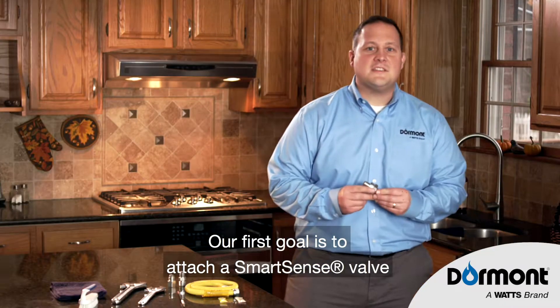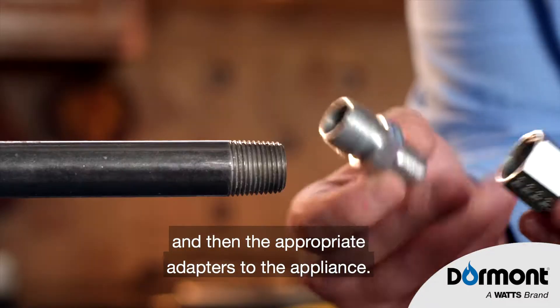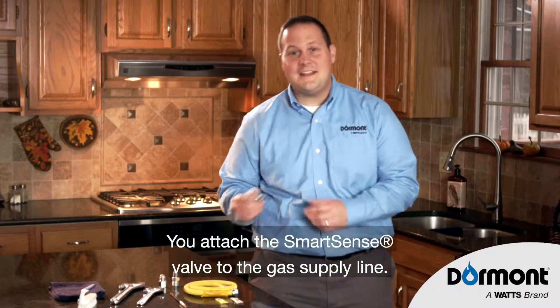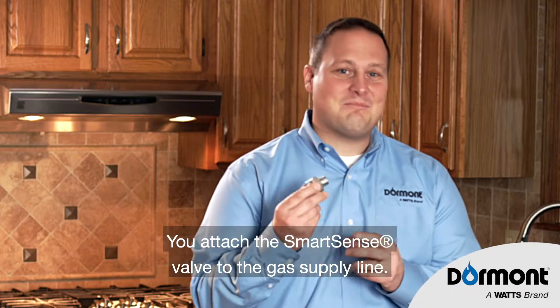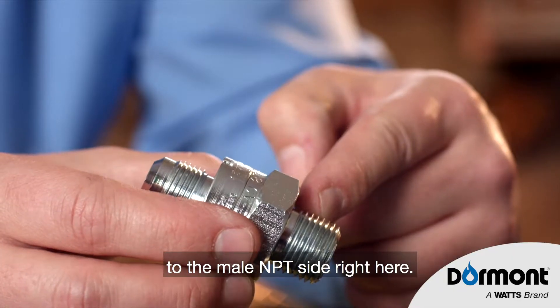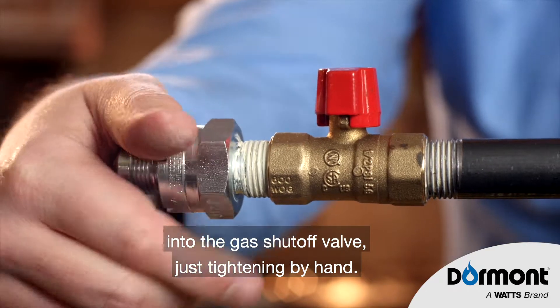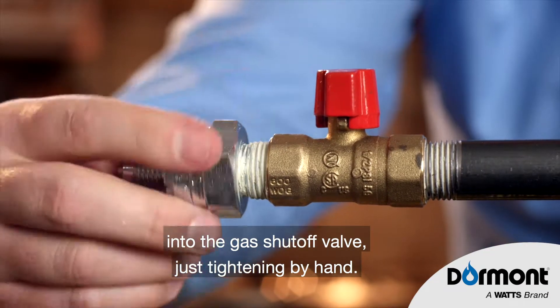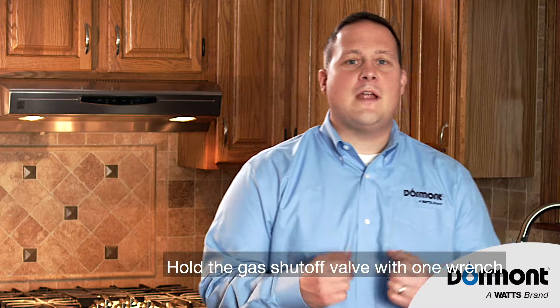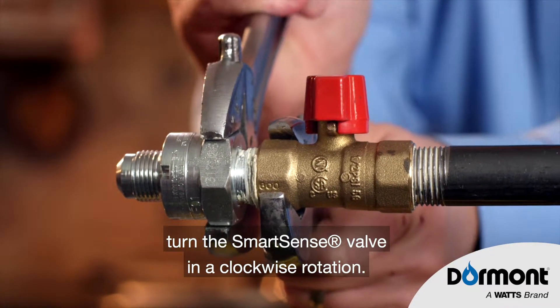Our first goal is to attach the SmartSense valve to the gas supply shutoff valve, and then the appropriate adapters to the appliance. You'll attach the SmartSense valve to the gas supply line. Apply thread sealant with your brush to the male NPT fitting right here. Thread the SmartSense valve into the gas shutoff valve, just tightening by hand. Then hold the gas shutoff valve with one wrench and with the other, turn the SmartSense valve in a clockwise rotation.